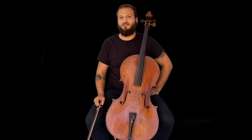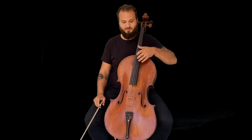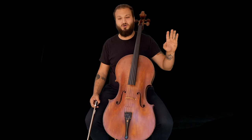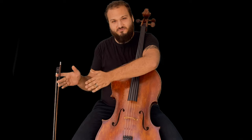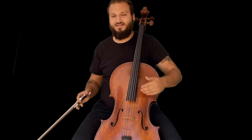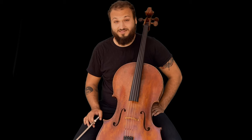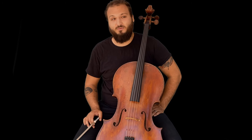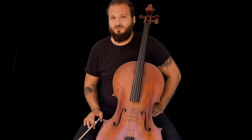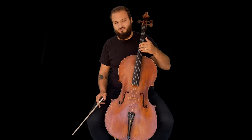As the suites progress they get more and more difficult, especially the sixth suite, which was written for a five-string cello that no longer exists. For the very first movement of all of this, it's relatively simple but will still take a lifetime to master. That's why people like Yo-Yo Ma have recorded this several times — there is no definitive version.